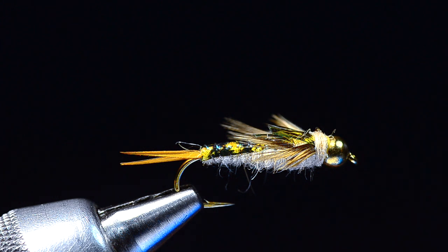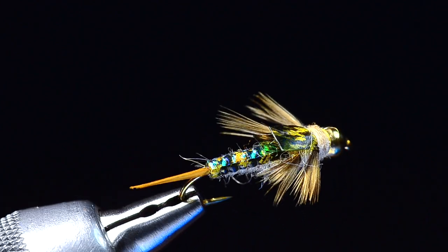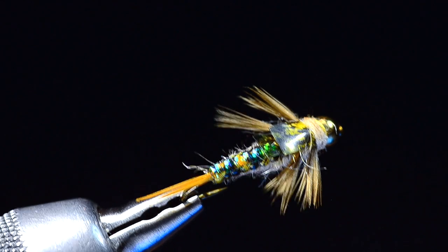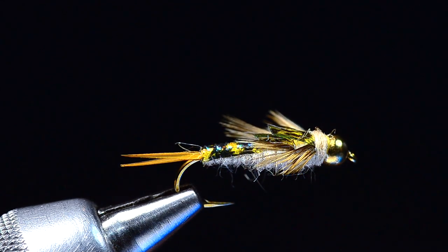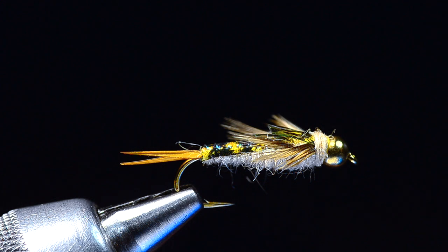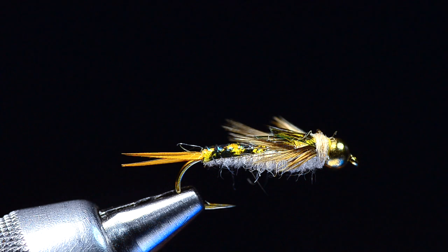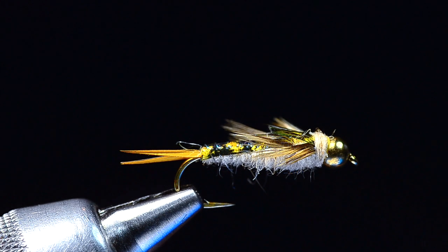Today I'm going to tie an old pattern from John Barr called a Flashback Tungsten Stone. This is a pretty good little stone pattern that's really not all that hard to tie. From the mind of John Barr, you can't go wrong. John has a very unique way of tying with shellbacks, and he dubs differently than most people, ending up with a little fatter, shaggier body. The flies that he actually tied were a little juicier.